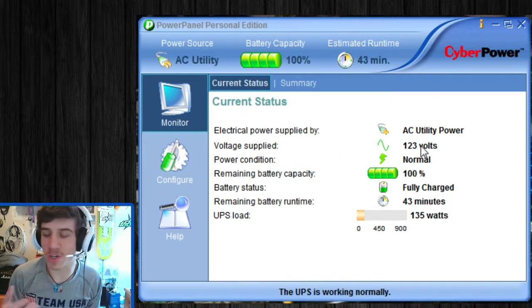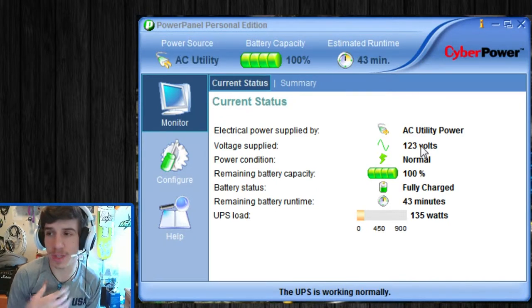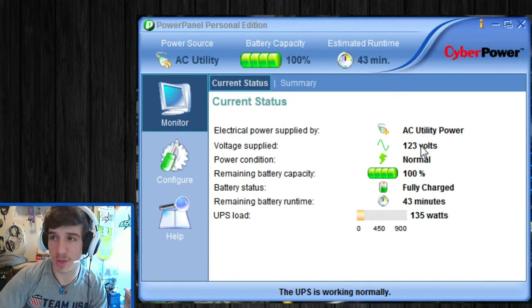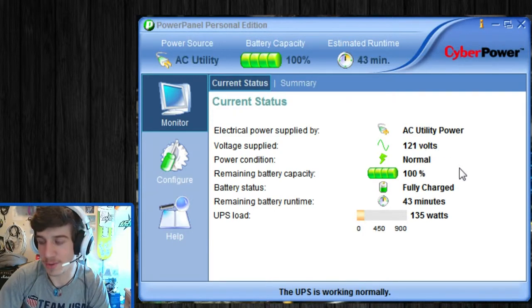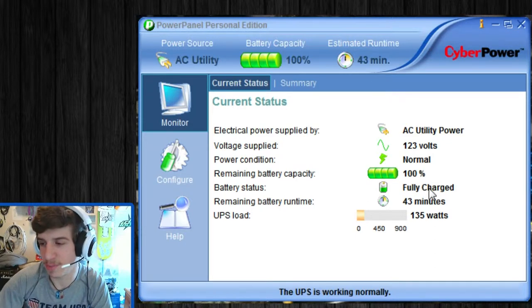Technically speaking, house current power is 120 volts, but because my house has older electric, there are cases where the voltage from the wall will actually spike and say 121 or 123 volts. Right now I'm getting 123 volts, which is kind of nuts. Power condition is normal, remaining battery capacity is 100% because it hasn't tripped over to battery side at all. Current battery status is fully charged — it has all that kind of stuff.